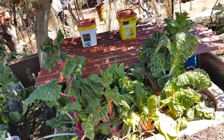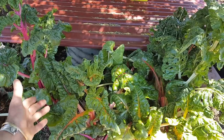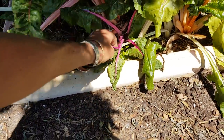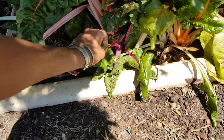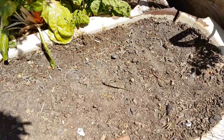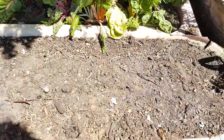Spinach in here. Rhubarb - the red stuff's rhubarb, that's good for making cakes and porridge, add it to your cereals. Spinach - beautiful spinach. This old bathtub here is full of new potatoes.